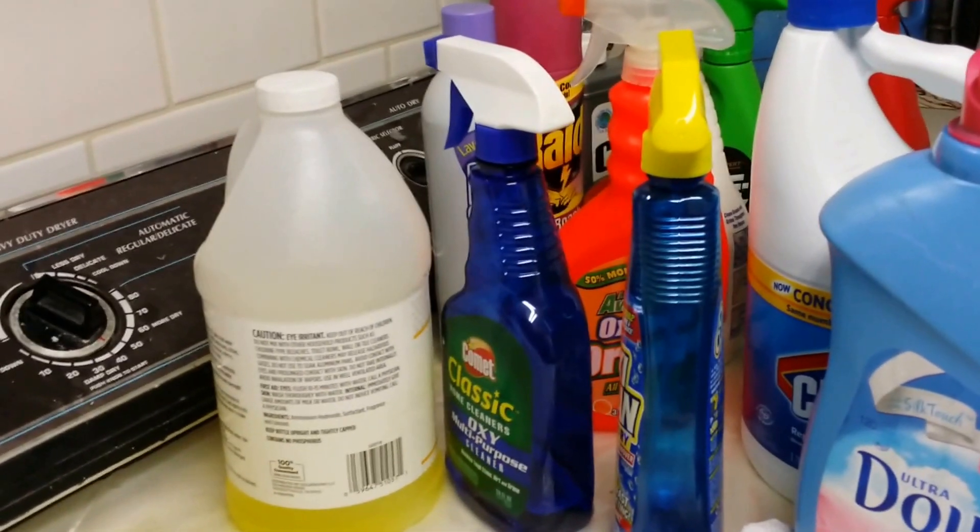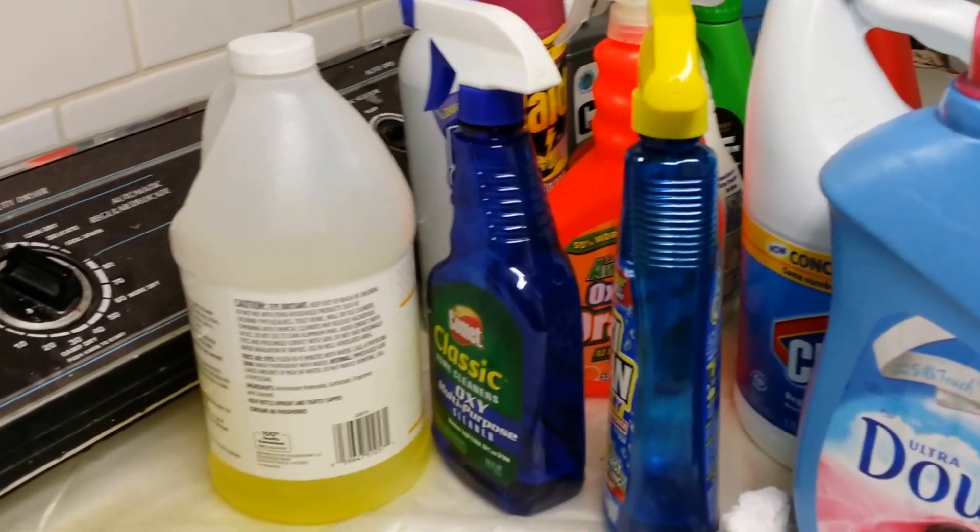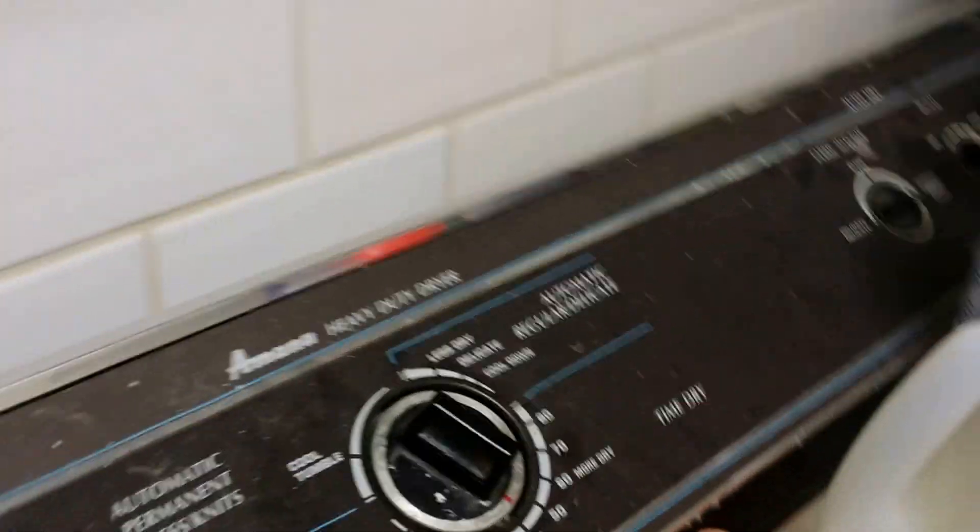This video is about how to fix a dryer that runs on natural gas, not electric. This is an older model.